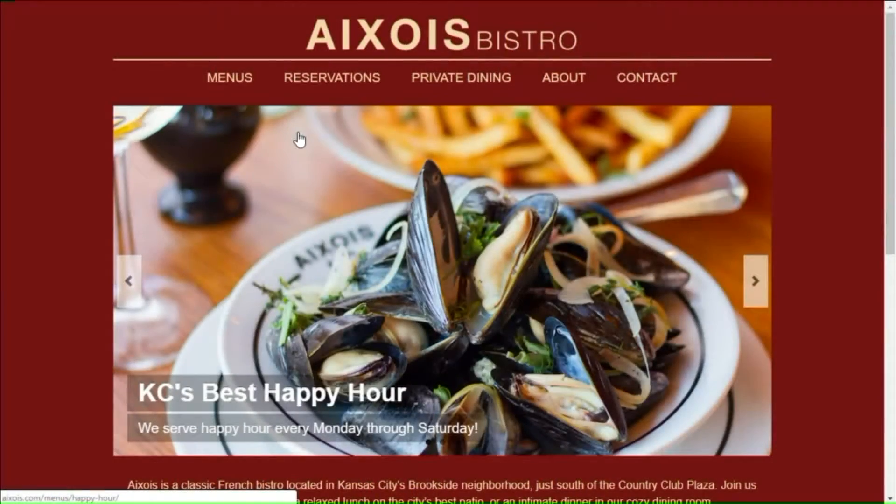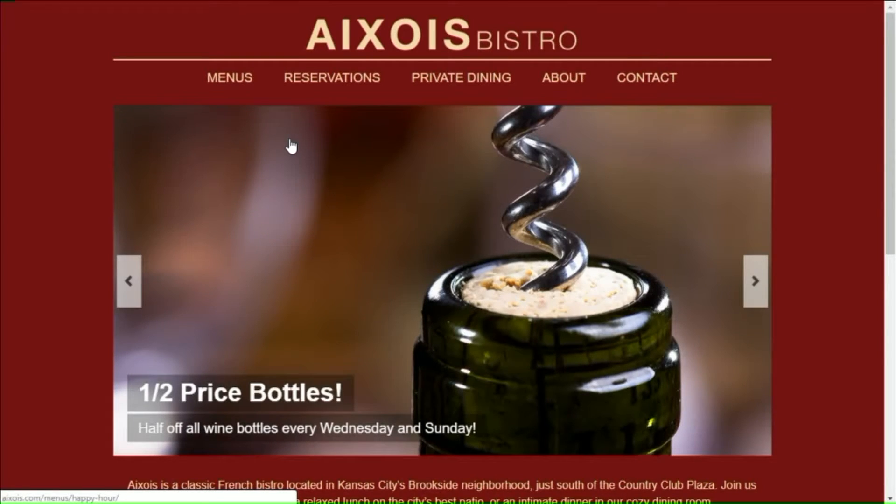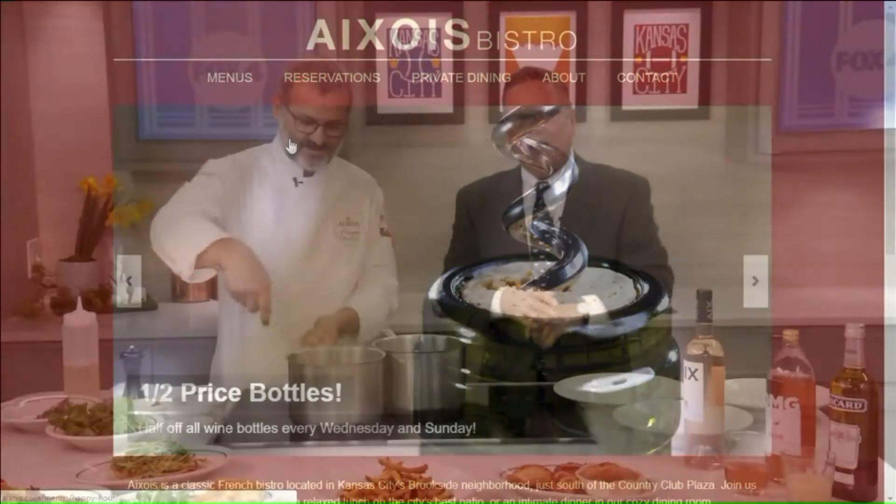Emmanuel, thank you. I look forward to visiting with you and Megan on our podcast coming up in just a little bit. Folks, AXOIS has been serving Kansas Citians for 18 years. They're located in Brookside at the Crestwood Shops. They've got dining inside, dining outside, and private dining. You can browse their menu online at axois.com.